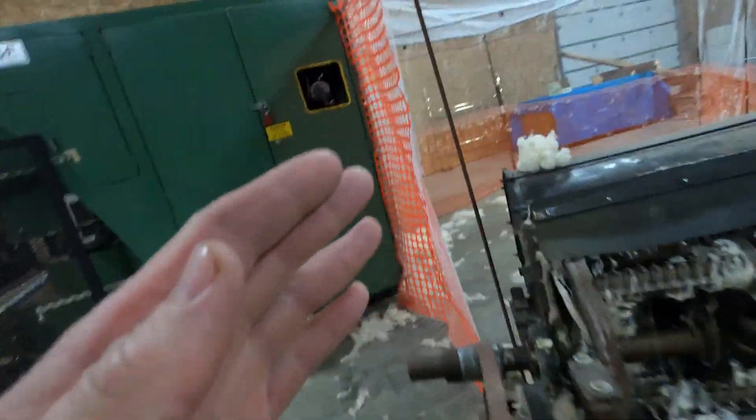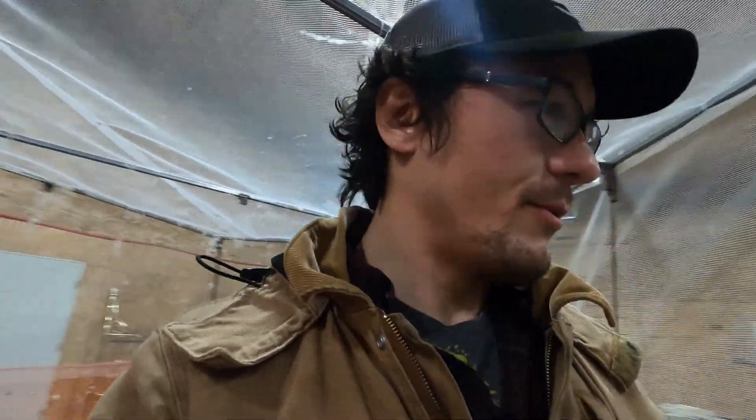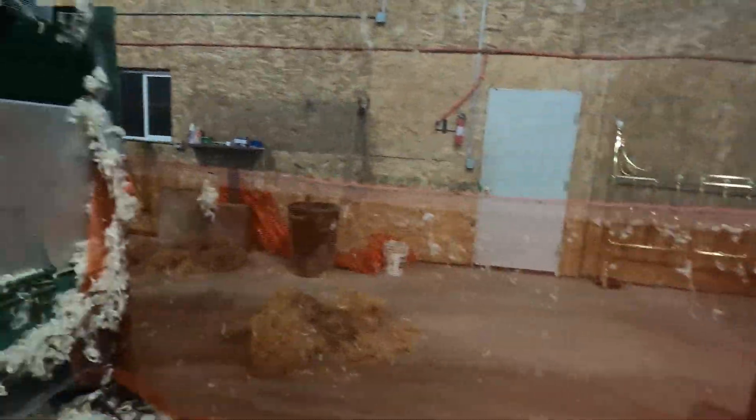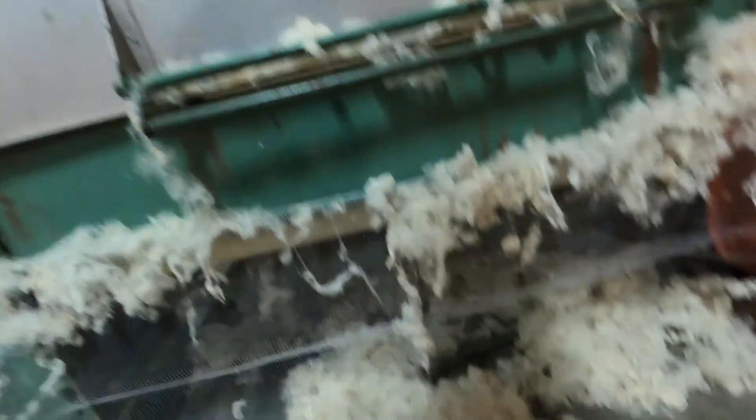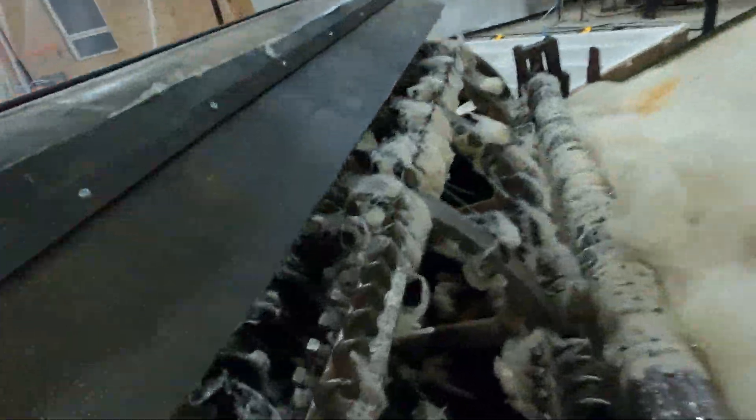From there, they take the washed wool, chop it into even tinier pieces, and shoot it into this next machine. This is what it looks like when it comes out — really soft. This is fine fiber wool. Check out the hooks on this machine — you don't want to get your hand caught in there because you won't have one.